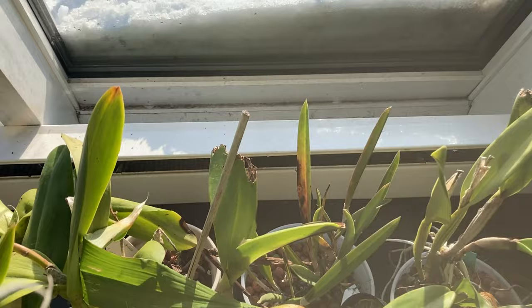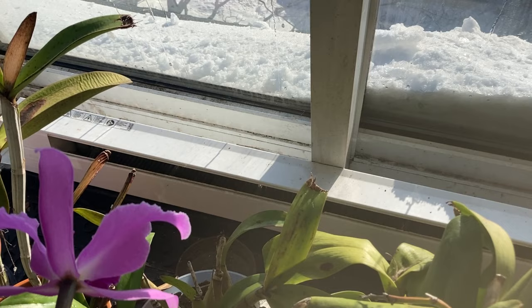I use baseboard heaters to heat my grow area. They're located underneath my windows and were installed when I had my sunroom built. They work pretty well, but being in Chicago, I try not to have them up too high in the winter because electricity is expensive.